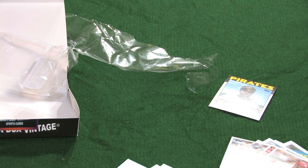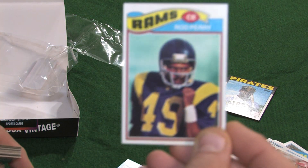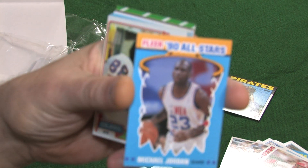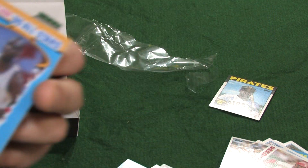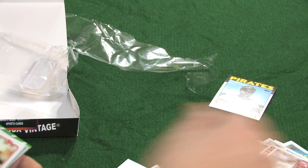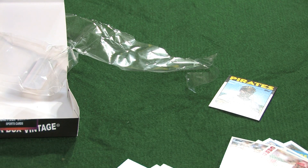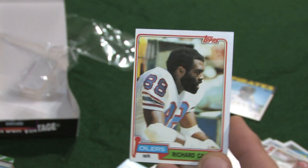Here we go — 1990 Fleer All-Star. Up close and personal: Michael Jordan! Very clean, nice looking card — sharp card. We have a 1981 Topps Richard Kester.